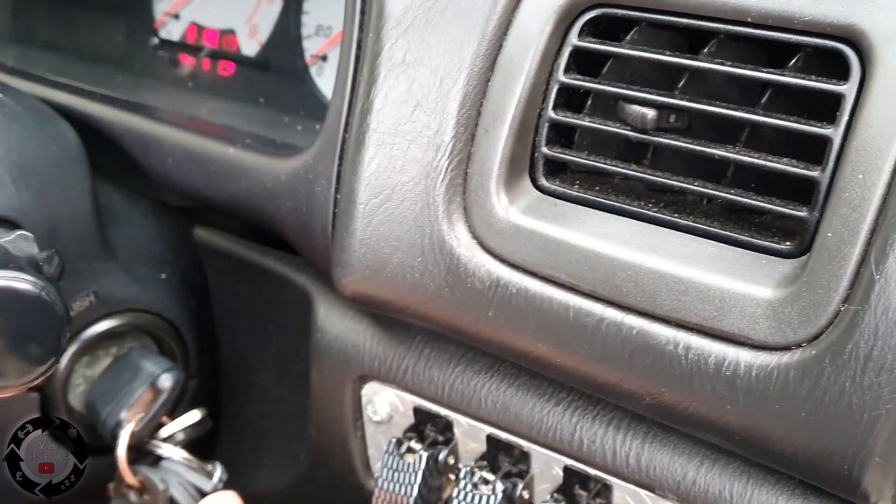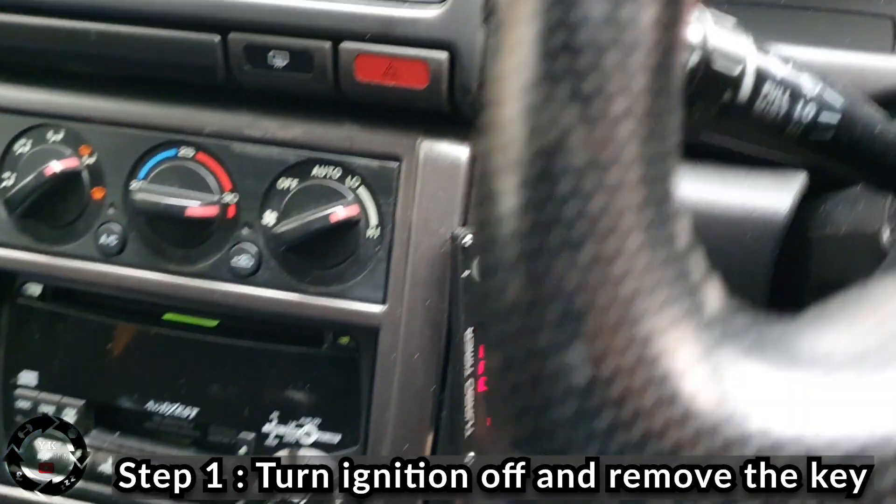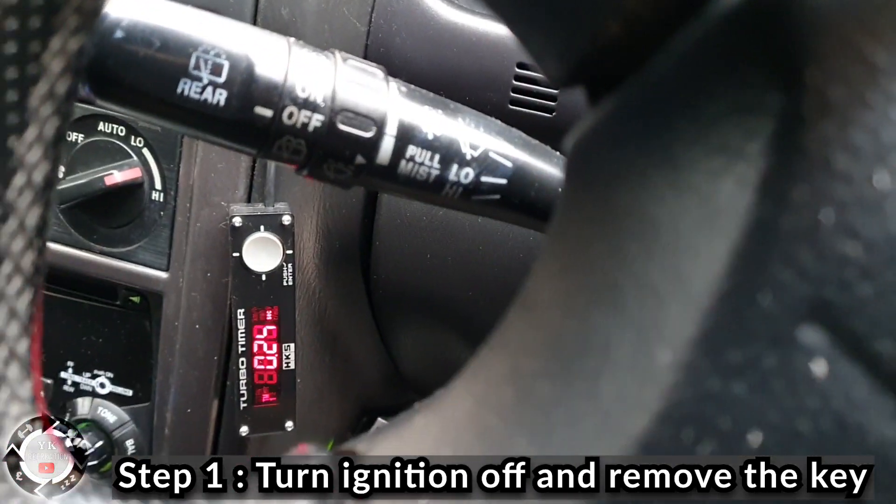First, turn the ignition off. If you've got a turbo timer, you're going to have to wait 30 seconds.